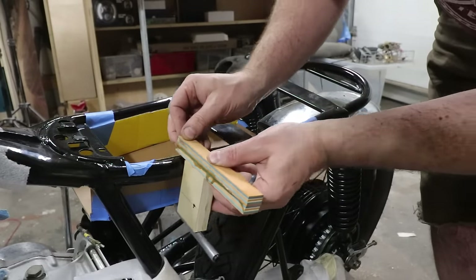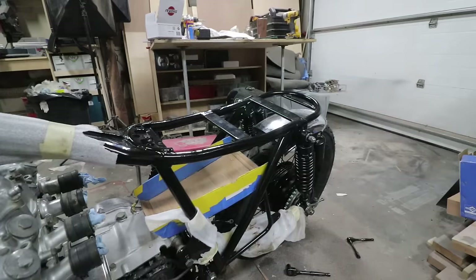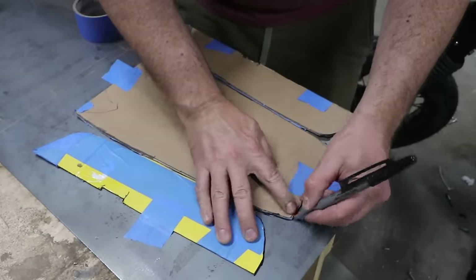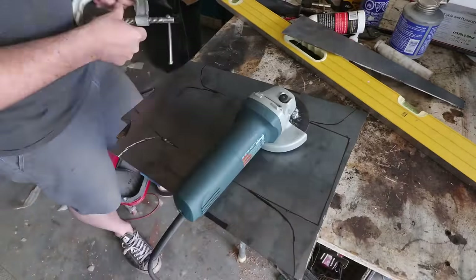And you know what they say — need a tool, make a tool. I am blown away at how well this worked, and I've used this trick on other things since. It's such an easy way to make a custom part and get it to the exact shape you want without wasting expensive materials.